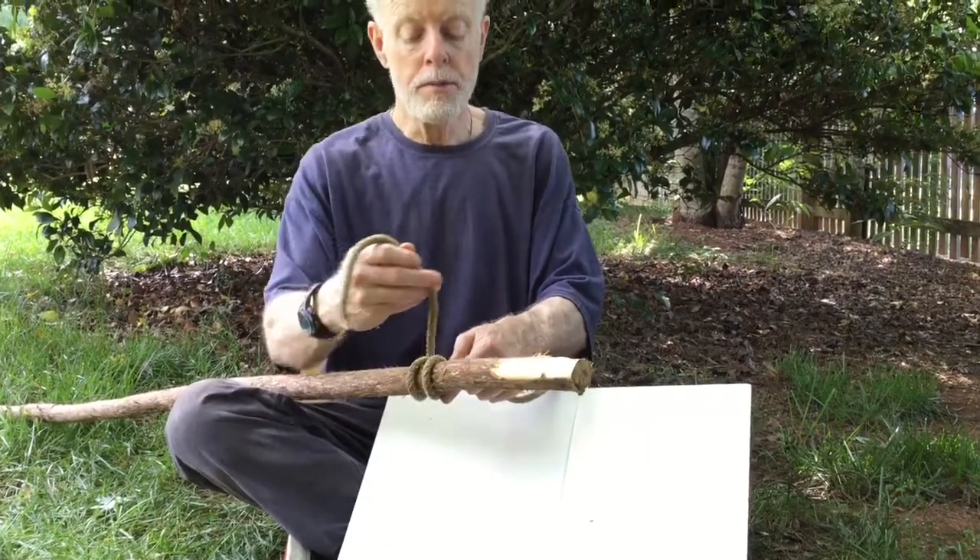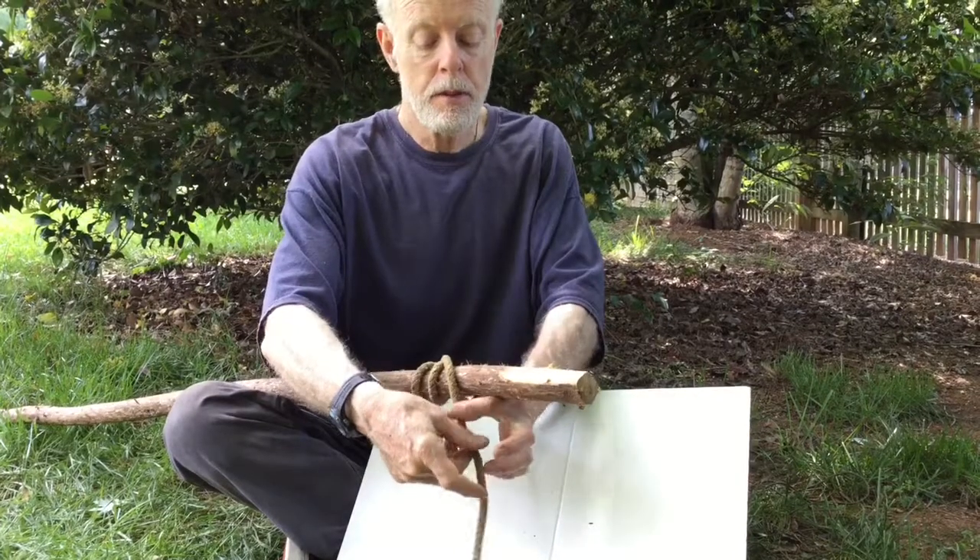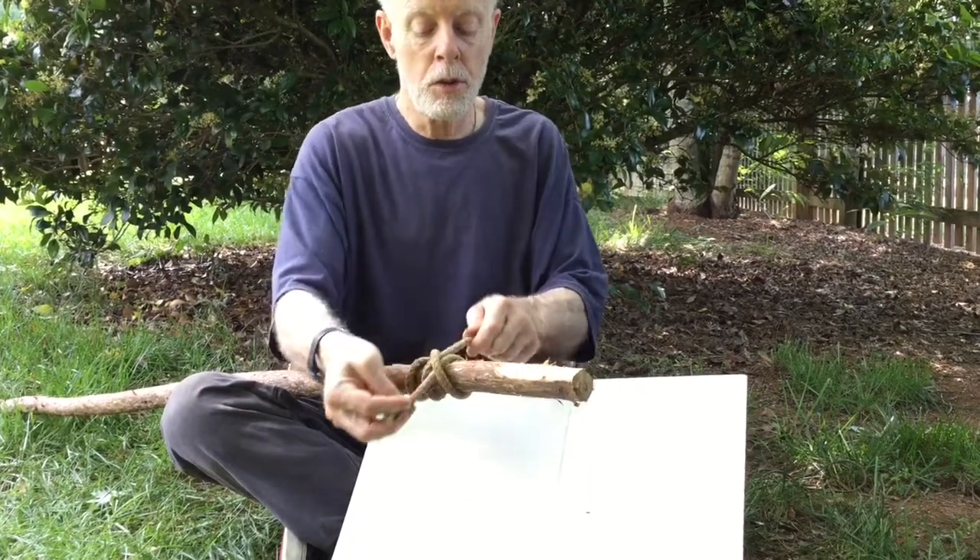You do two wraps around, you cross it over, and it comes back up through. This is your rolling hitch.